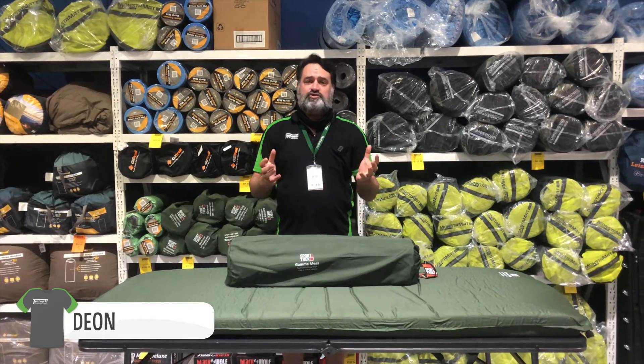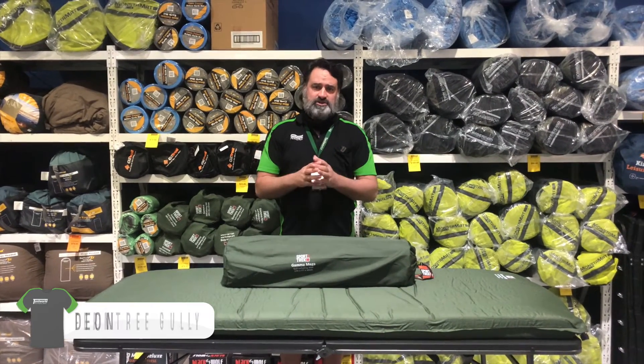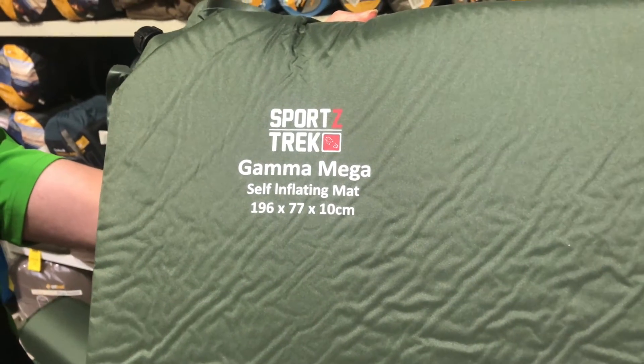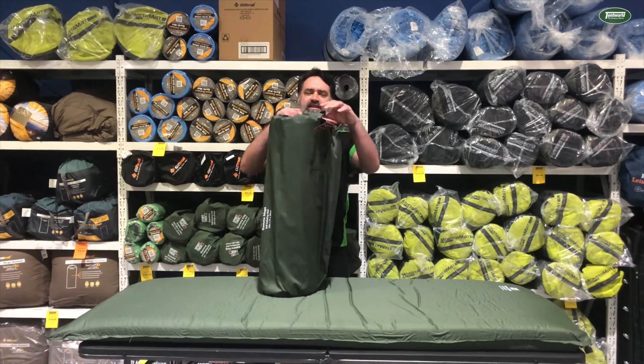G'day Temple Viewers, this is Dion from the Ferntree Gully Store and today I'm going to be showing you the Gamma Mega Mat from Sporttrek. It is a self-inflating mat. Let's get it out and have a look.